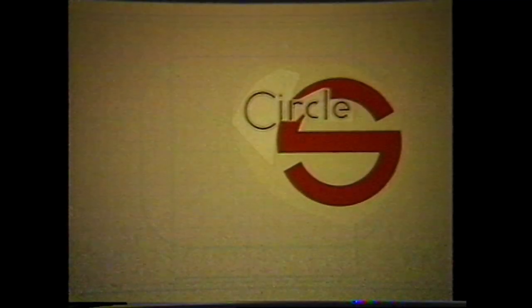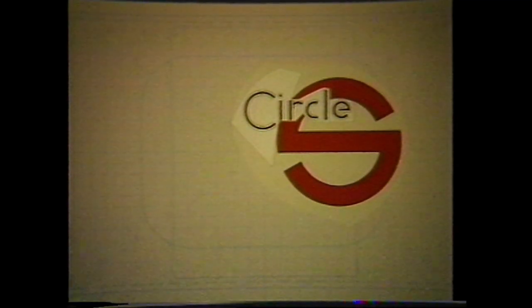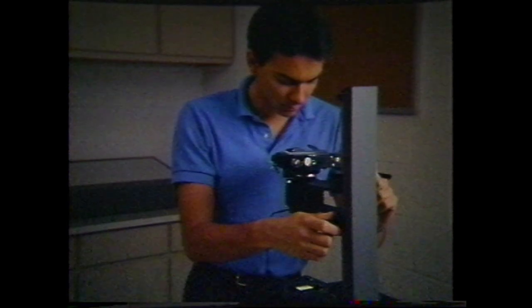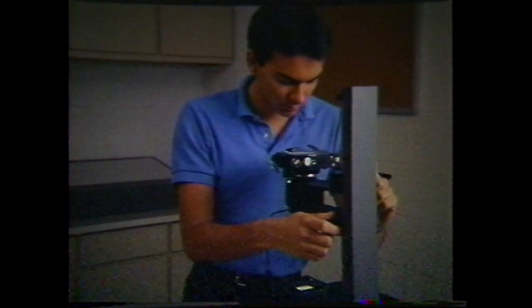Paste up the type on a second overlay and convert the art to line negatives. Return the camera to one-to-one and adjust the compound so that the image will be centered and straight.